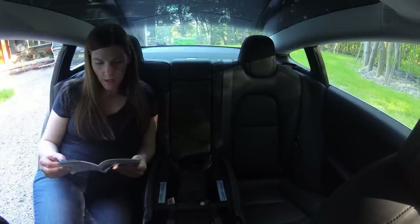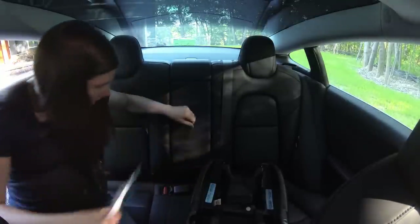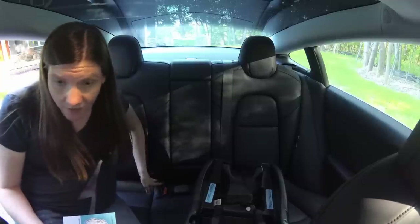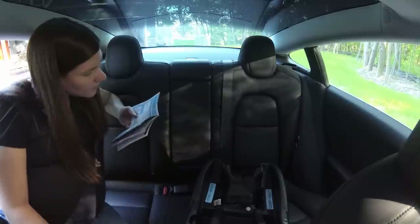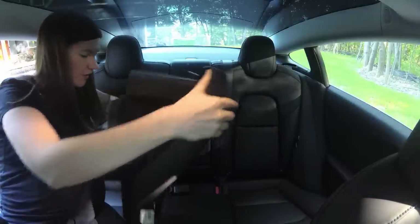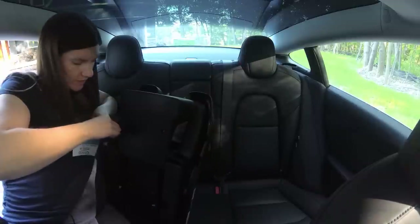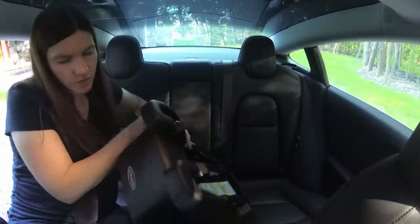The first step is to remove the latch hooks from their storage location. Are they stored in the Tesla? Right here — I feel it. I was reading the wrong thing. These are in a storage location. It's removed. So that's step number two.